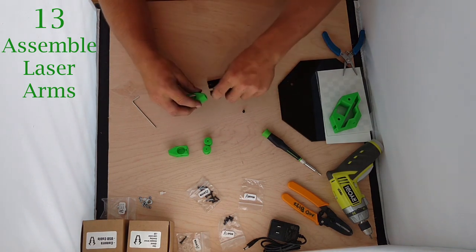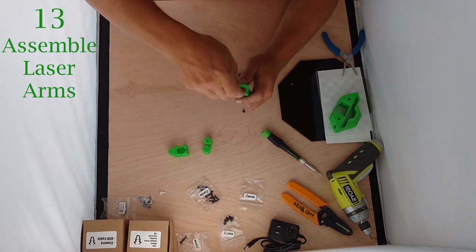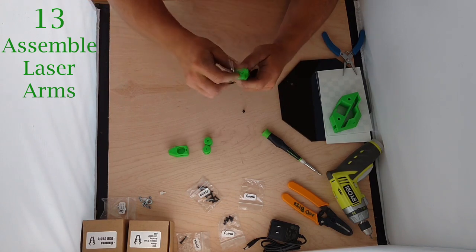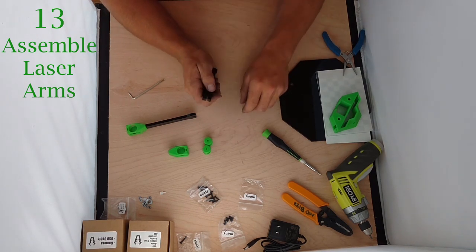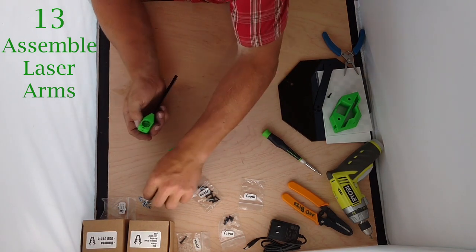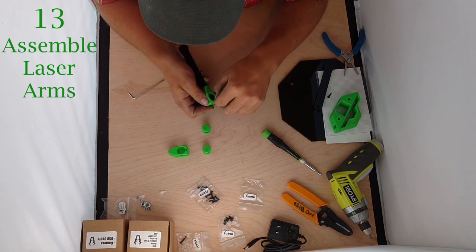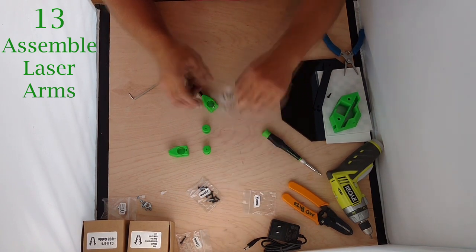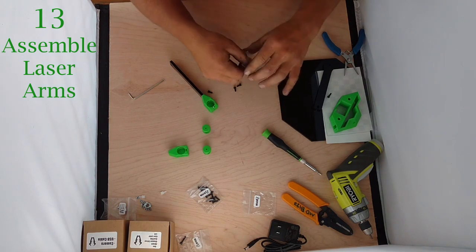Take this, insert it in there, stick in the Allen wrench, snug things up. Do the same thing on the other side. Then we can take a nut and insert it in the top right there. We're going to need four M3x8s — you're going to have one left over. Thread that lightly — you do not need to tighten it down yet. That just secures the position of the laser core.